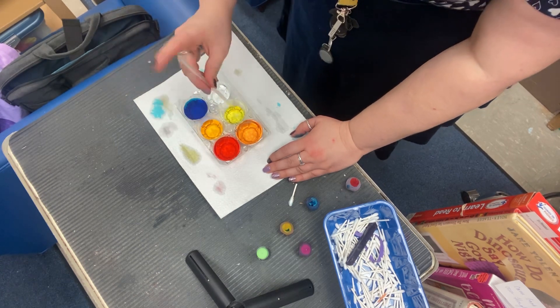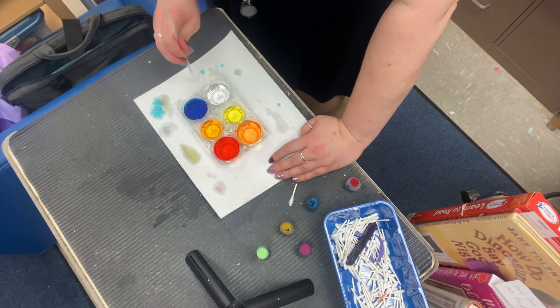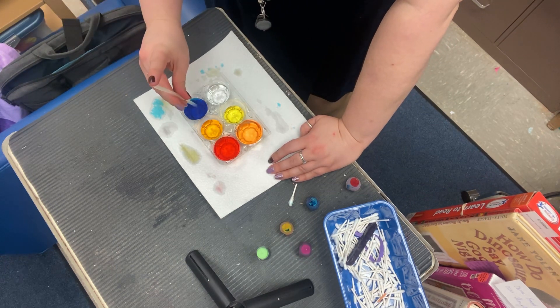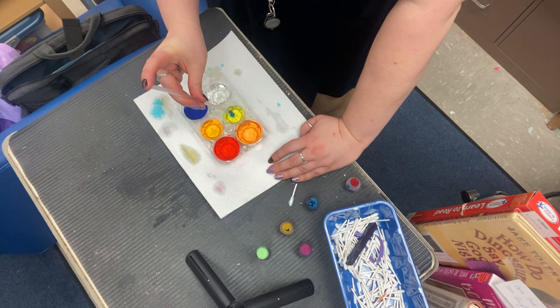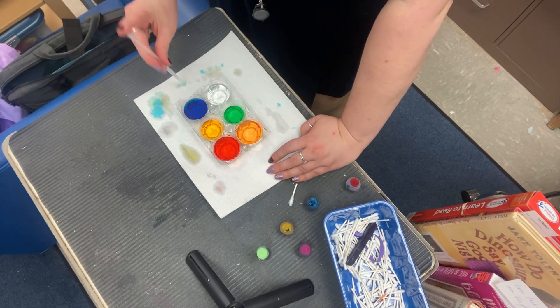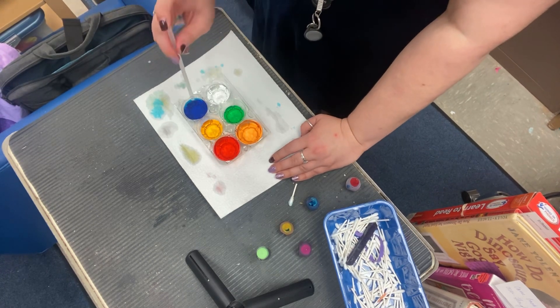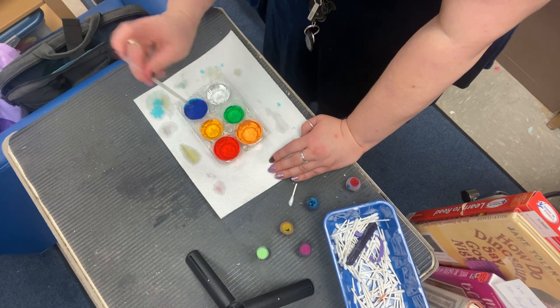Let's move on to our next one. Let's take some yellow — we'll do three drops of yellow because we'll be able to tell that's yellow — and let's take one blue. What color did it turn? What color is that? Green! So yellow and blue make green.